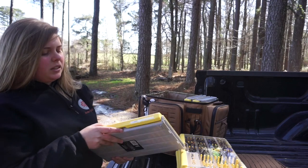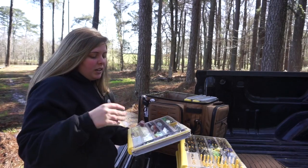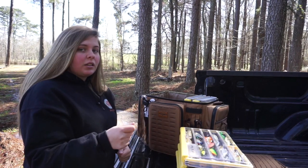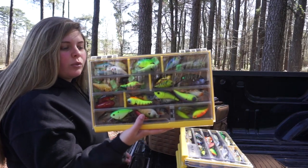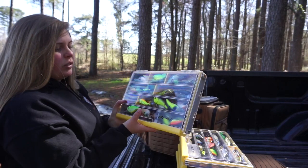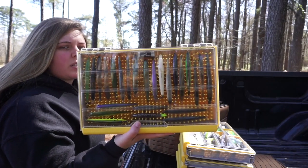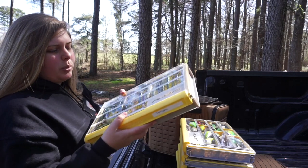This is my lipless box — it's a 3700 thin. For the thins, I like rattle traps and medium divers to go in them. Some square bills are fatter and you can't fit as many, so I like this box — the 3700 standard — for my square bills and moving baits. They just seem to work better for that and you can fit way more in there. Then this one is the standard 3700 crankbait box — not the deep one, the regular one, but you can see it is a bit deeper.